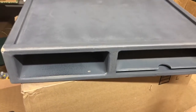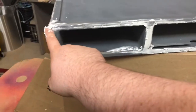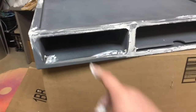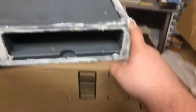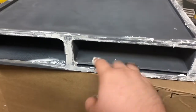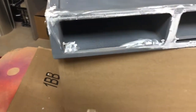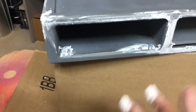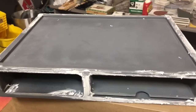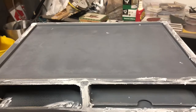We just did the spackling. I focused on the corners where there's some board separation — you can see a line that runs along here. Some of the rougher areas, I just filled in a little bit. I'm not going to worry too much about the inside since you're not really going to see that. There were two little spots I wanted to fill in so when I pull the dice tray out it looks clean. We'll give it about an hour to dry and come back once it's sanded down.